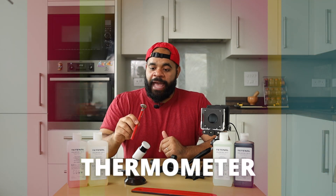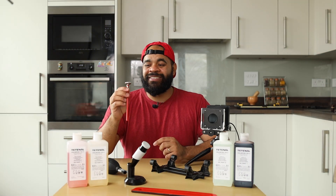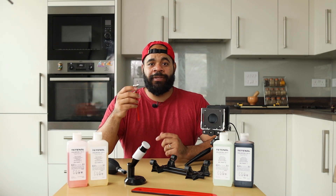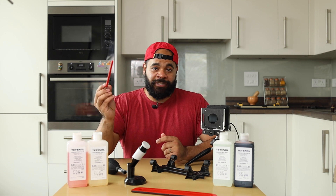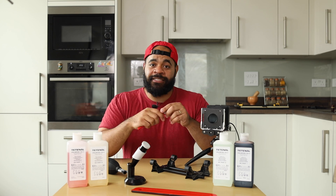Next is a thermometer. I don't believe it's essential to measure the temperature of your chemicals — as long as they're warm, that's typically good enough. Temperature can be helpful to keep things consistent from beginning to end, but it is not essential. You can make tons of prints without a thermometer. In fact, I never measure the temperature of my chemicals when making prints, so I can guarantee you it's going to work.